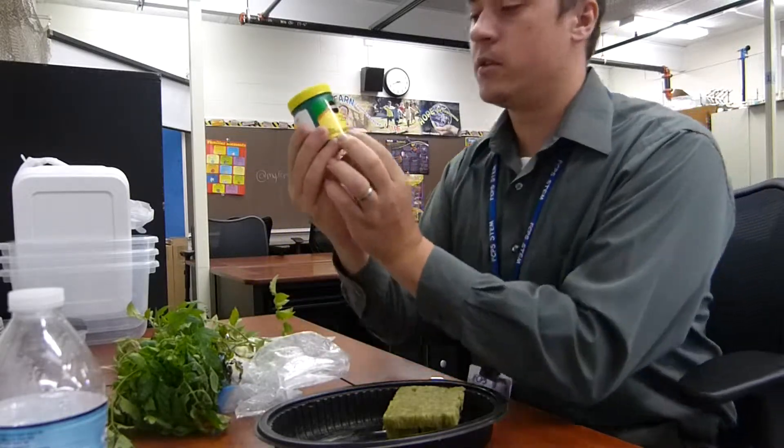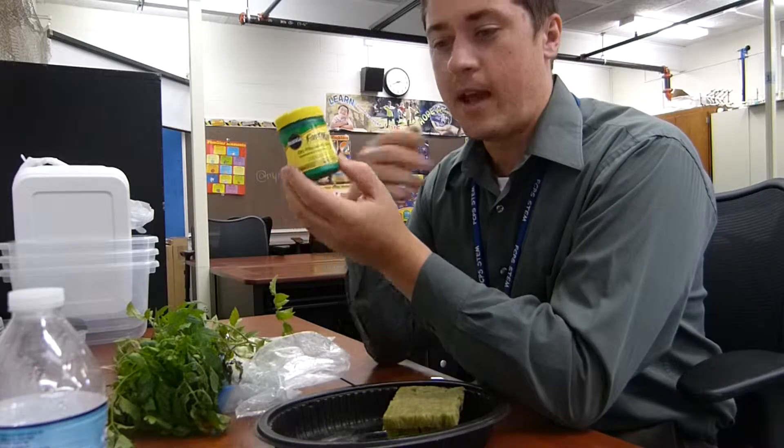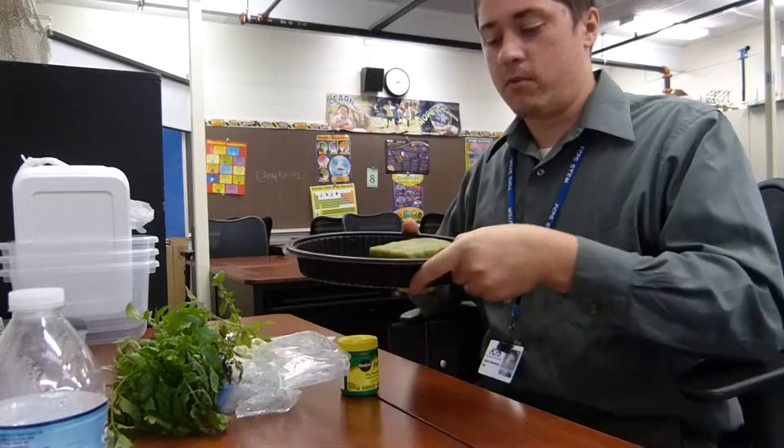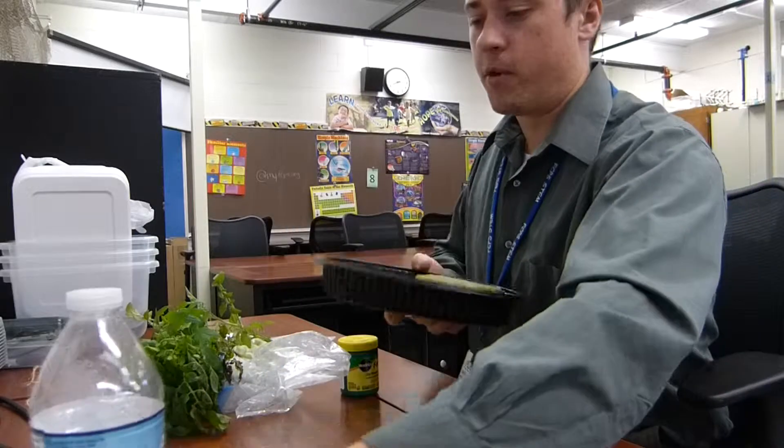We're going to need some rooting powder — this will help activate the roots and start roots from this branch. We took rock wool and soaked it in water just to kind of prep it.